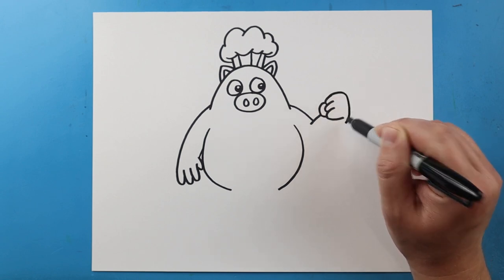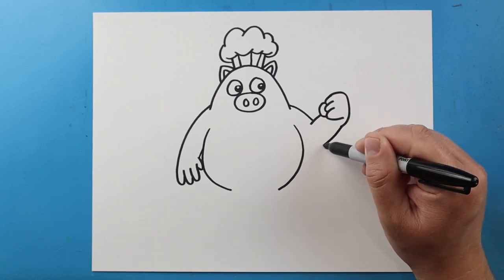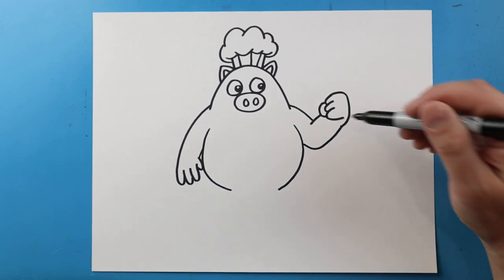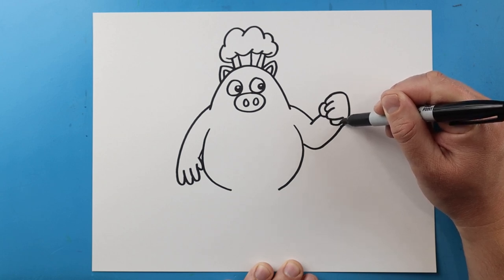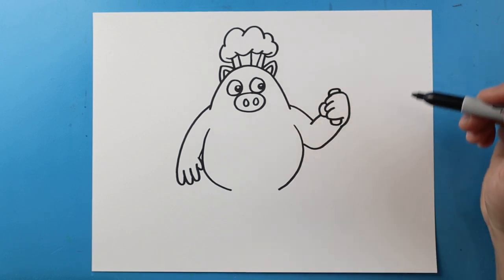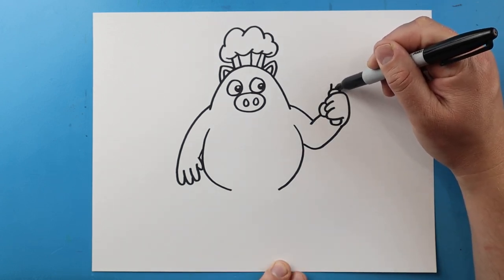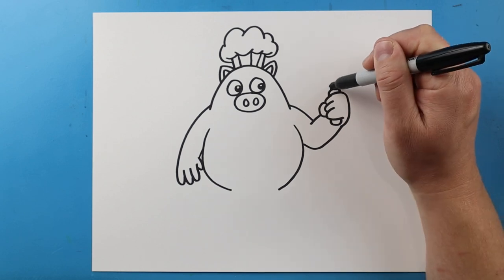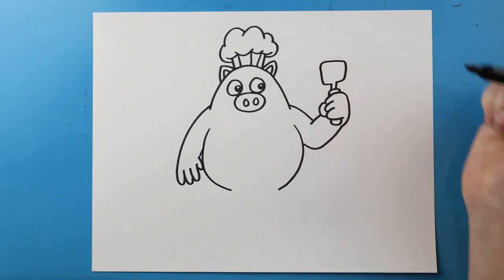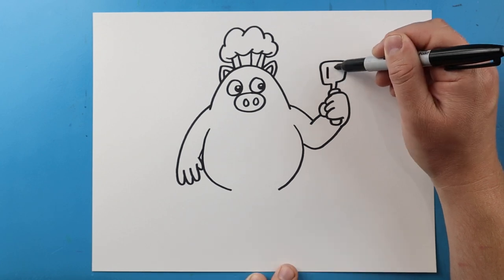Next, I'm going to bring this line down and then up here. I'm going to draw a little square shape right here for the little handle of his spatula and I'll draw the top one right here. Then I'm going to make two little lines that come up and then we're going to make a big square shape on top for the spatula. Then we're going to draw three little lines on here.